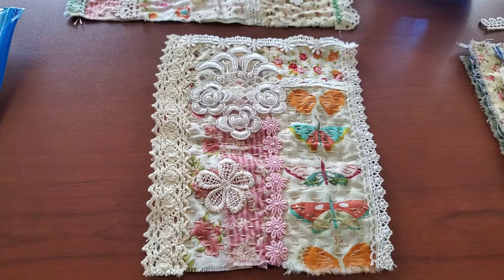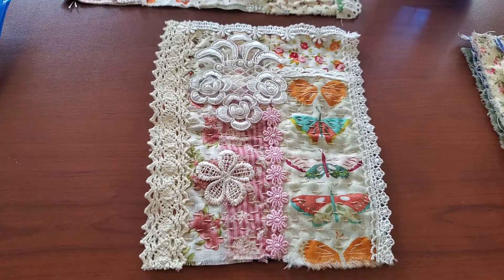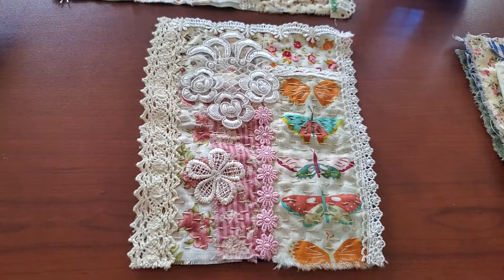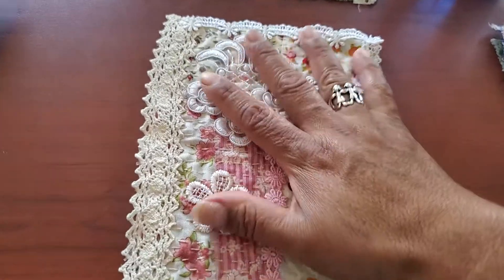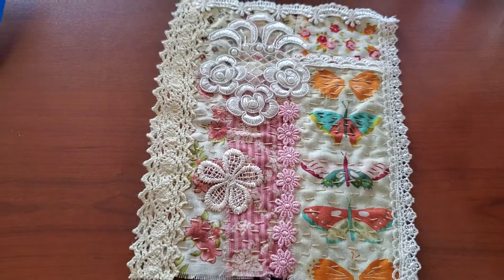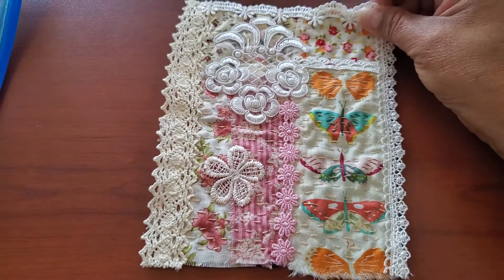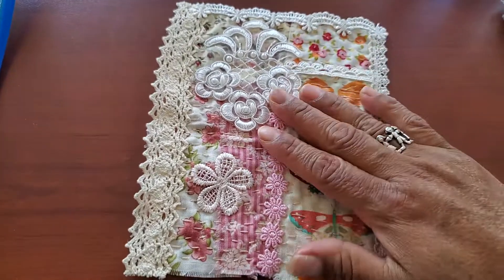Hello YouTube friends, welcome to Maria's Miscellany where I just have a couple of minutes. Just had my lunch, have to go back. I was going to work on this but I don't have the time, but I thought I would take just a couple of minutes to show you my latest slow stitching project.